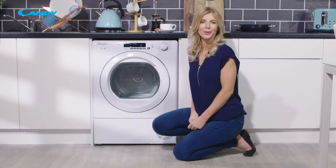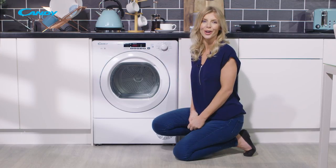So now you know the benefits for you and your family of having a Kandy Grando Vita condenser tumble dryer in your home.